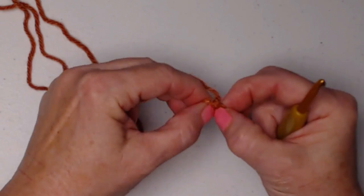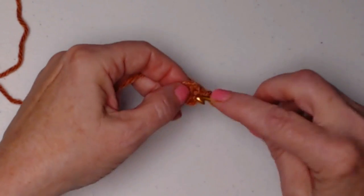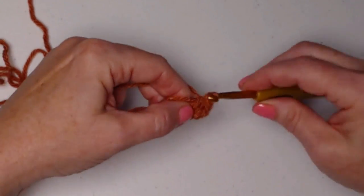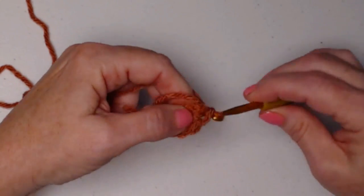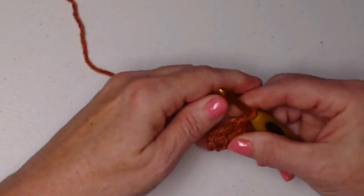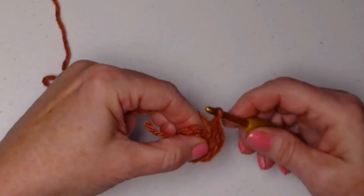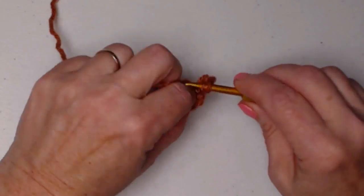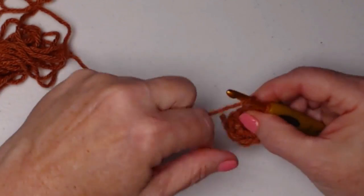In this chain four loop, we're going to chain one to bring it up on top, then stitch ten single crochets — one, two, three, four, five, six, seven, eight, nine, and ten. We'll join to that first single crochet with a slip stitch and chain eight.